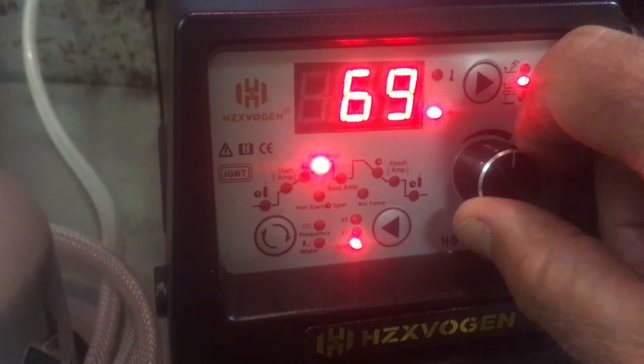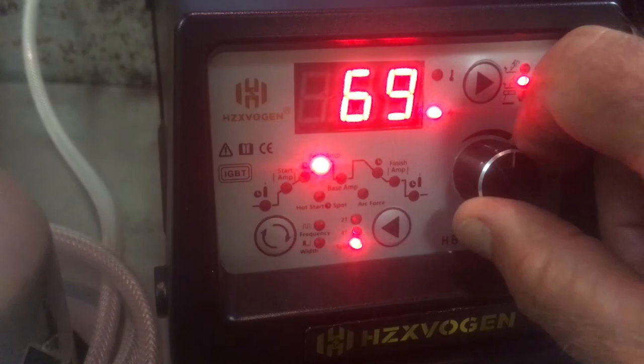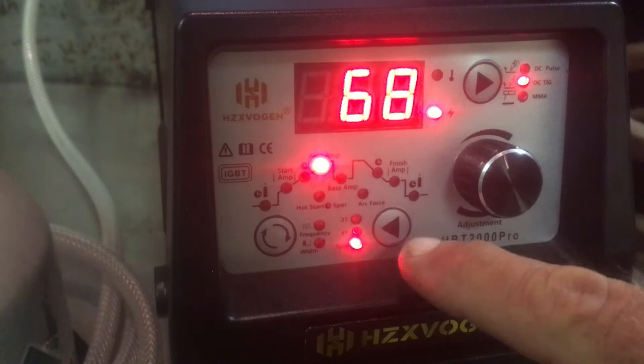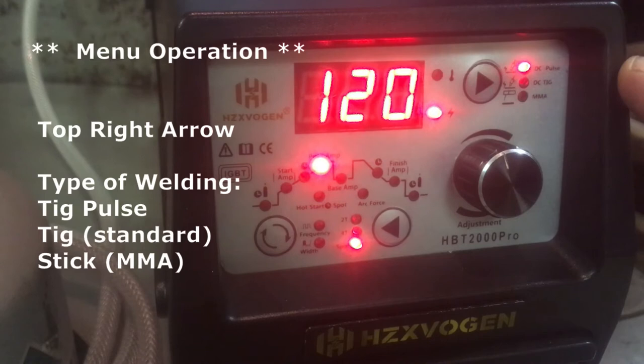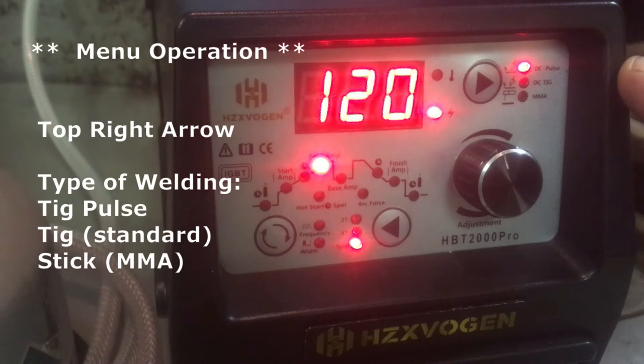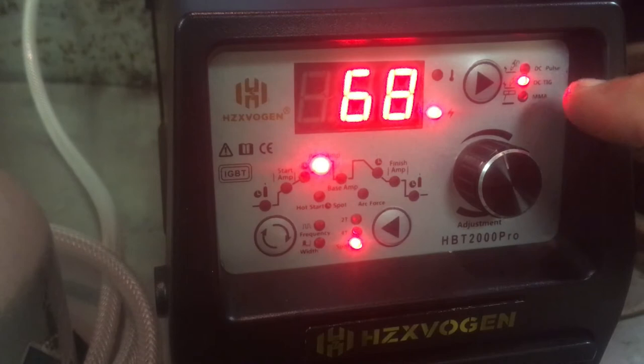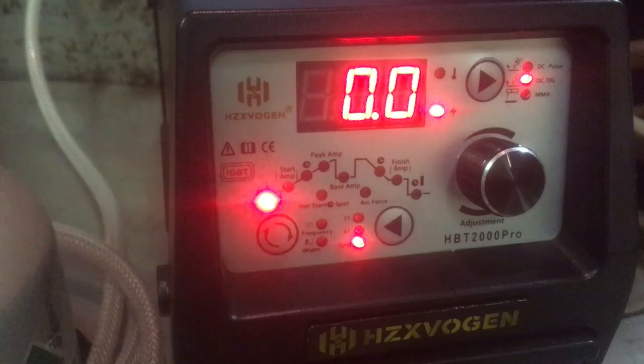You can see the steps as we go up and down through the adjustments. We press this button — now we're on MMA, stick welding. Press it again, it goes up to the top, which is TIG pulse welding. Press it again and now we're down to TIG — regular standard TIG welding. We can also toggle between 2T, 4T, and spot welding.